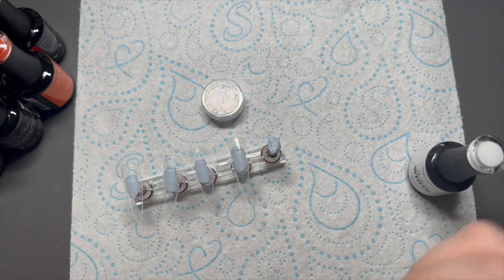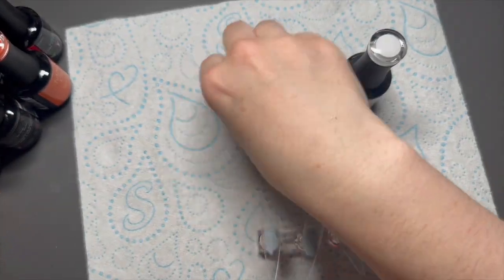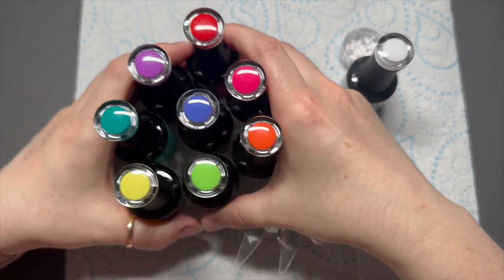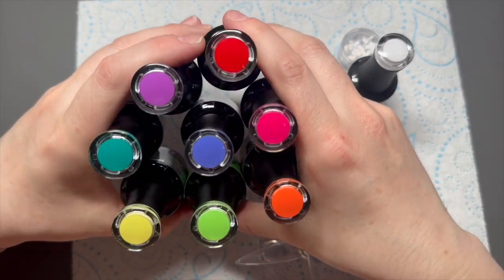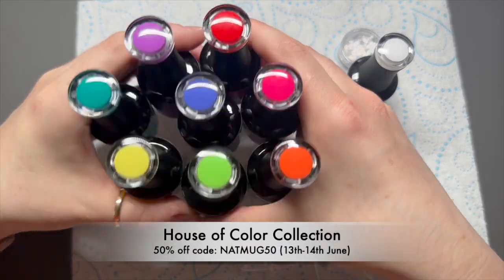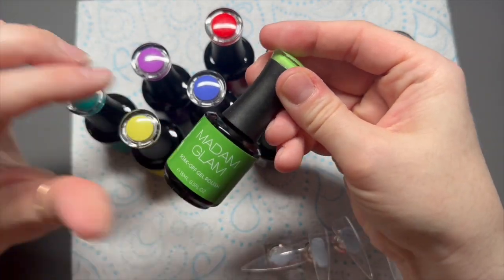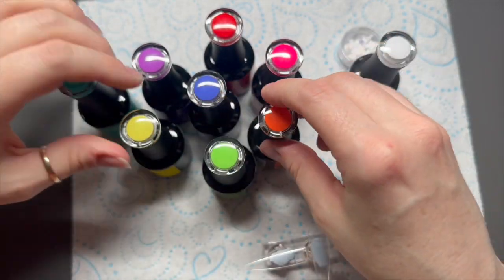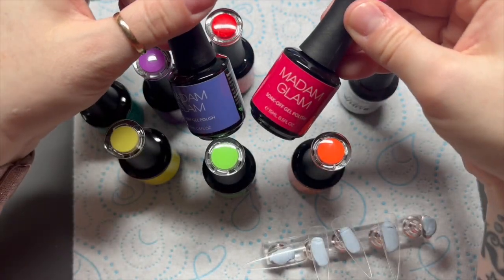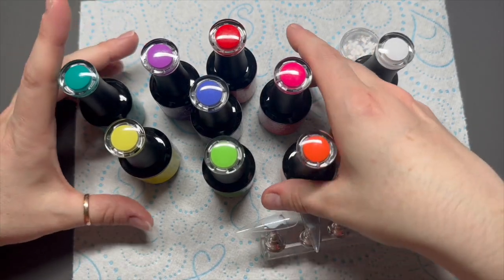Hi everyone, welcome back to a new video! Today I'm going to be showing you Madame Glam's brand new collection. This collection is called the House of Color - it's available now, released on the 13th. I was just thinking of the time difference between us and the US, but these colors are amazing. I'm going to be showing you them a little bit closer during the video.